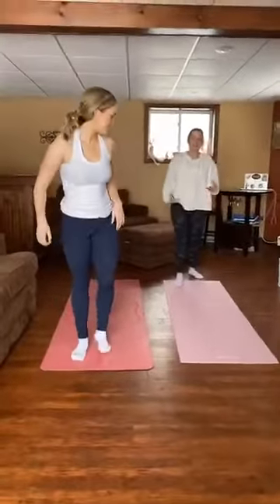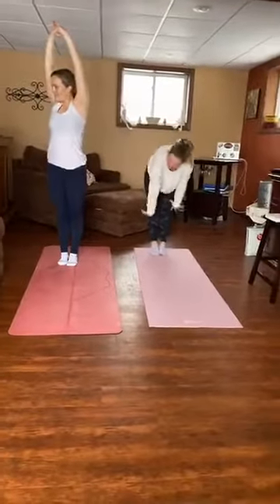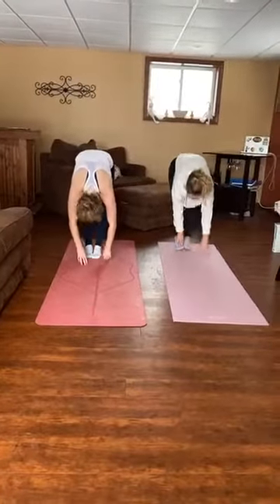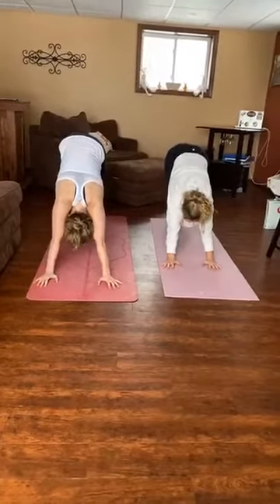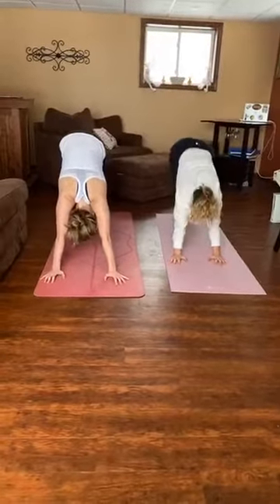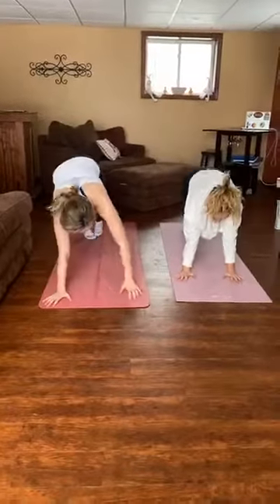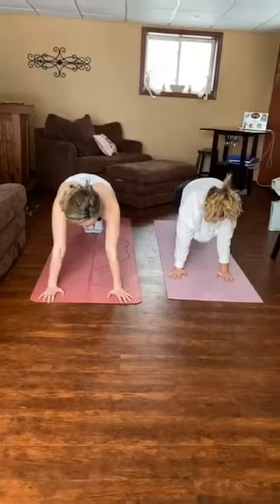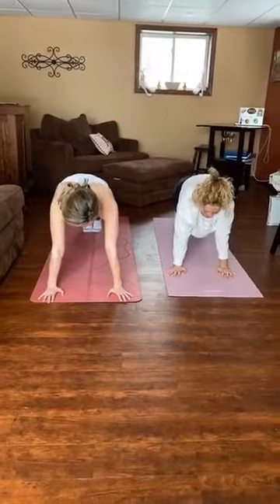Now we'll do a little stretch. So reach over as high as you can. And reach down, touch your toes, keep your knees straight. Walk your hands forward. Open pike. Push your heels to the floor. And bicycle your feet up and down. Good. Now we're going to walk forward to our plank shape. We're going to hold for 10 seconds. 1, 2, 3, 4, 5, 6, 7, 8, 9, 10.